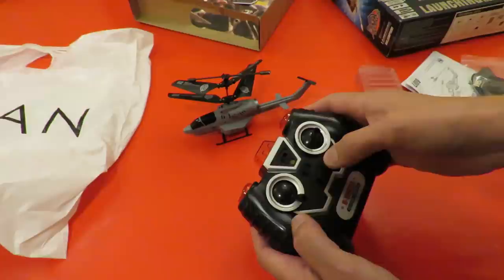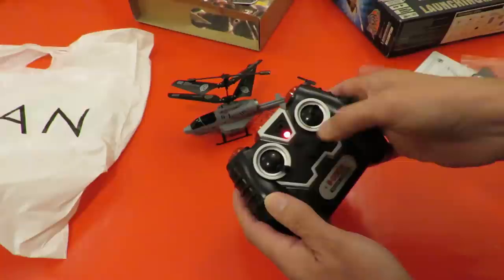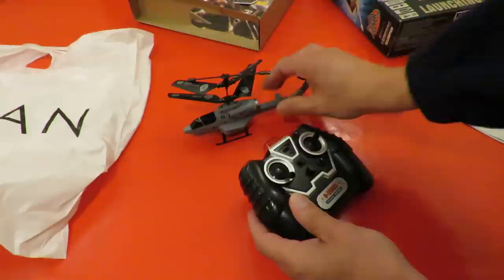In the shop this was actually in the box and the light was flashing, so somebody had obviously turned it on and left it in the box flashing away. So I don't know what condition these batteries are in.